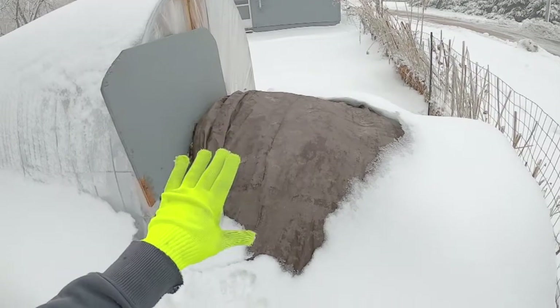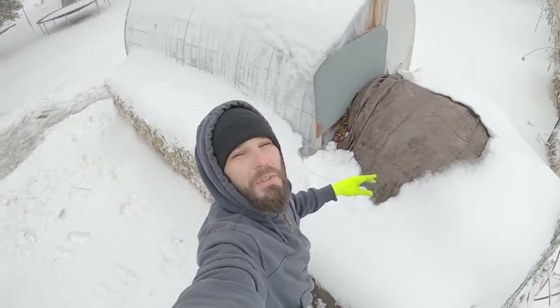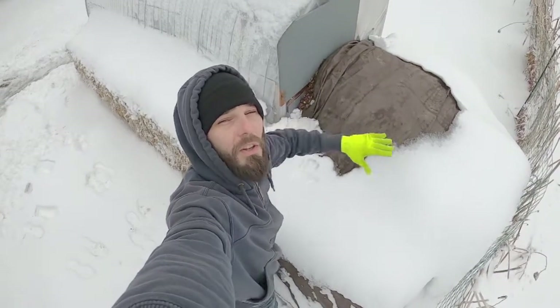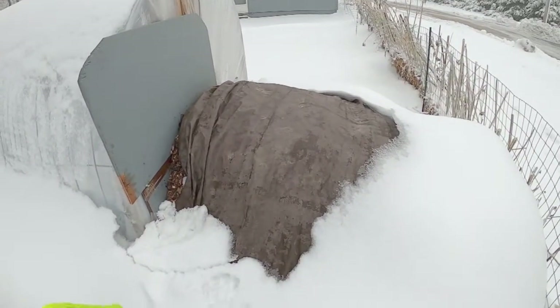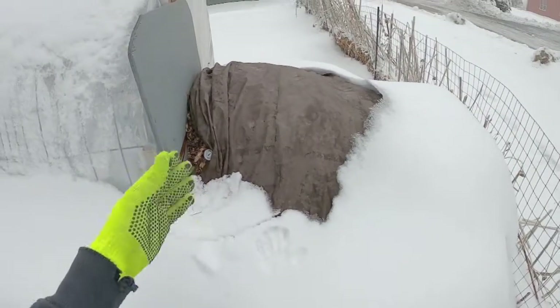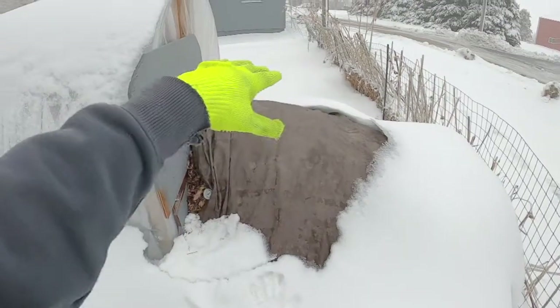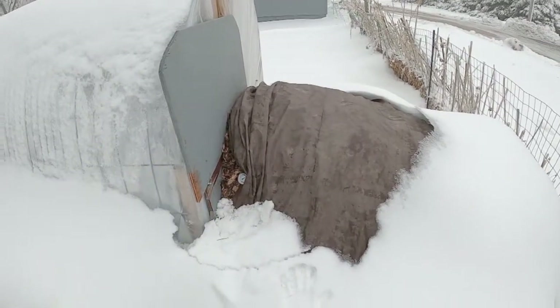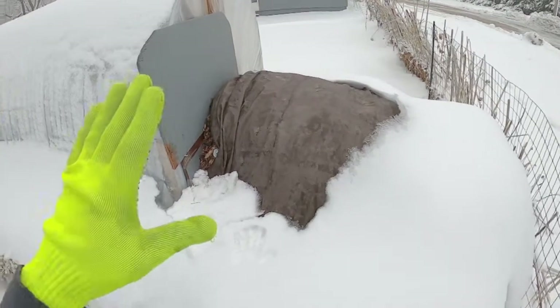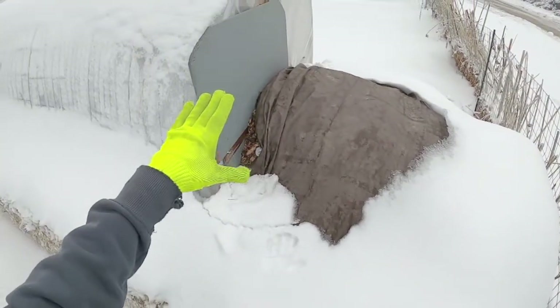We have plenty of material — this thing is absolutely massive. It's a large compost pile. As this is cooking it is releasing heat and gases, but we have it insulated. All of this snow and our hay bales are insulating it, storing the heat right in the center and keeping this alive and burning.